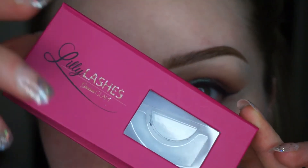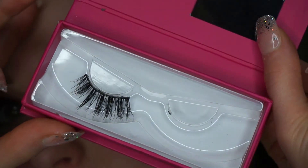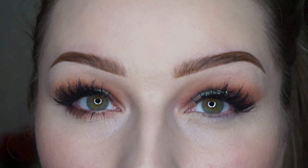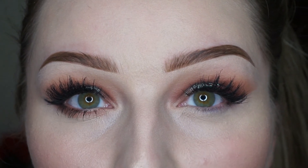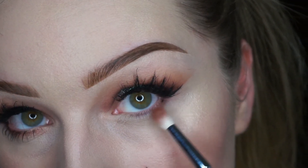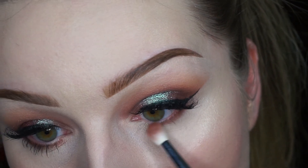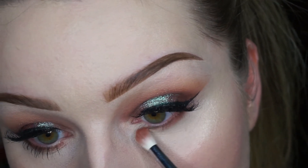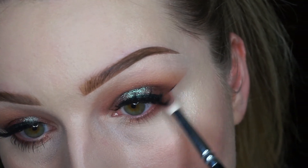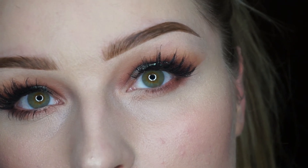For my lashes, I'm going to use the Lily Lashes in Opulence. Now to finish off the look, I'm going to go over shade Morocco on my lower lash line, and then do the same thing with shade Fudge.